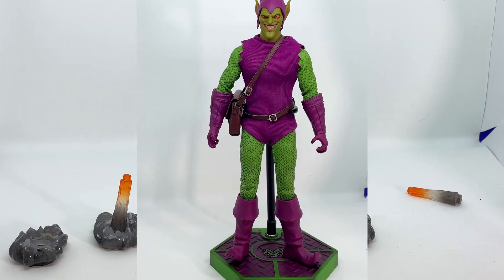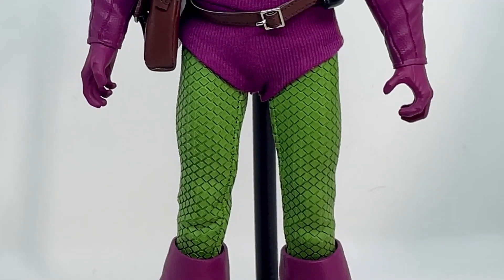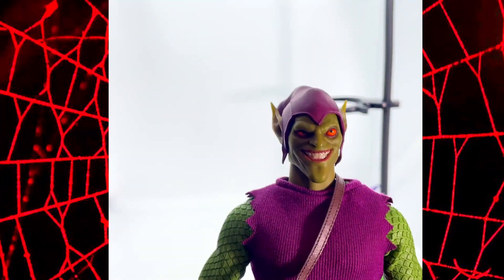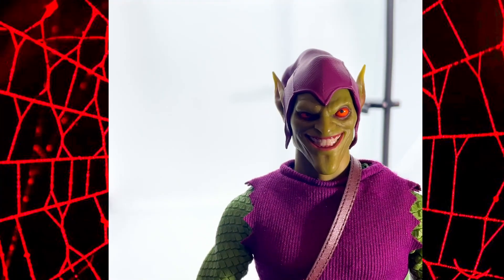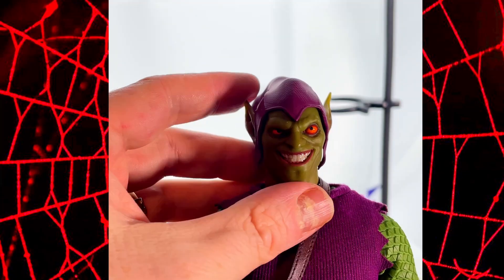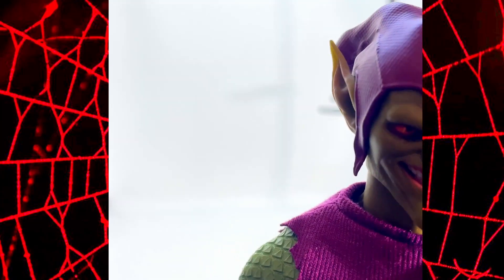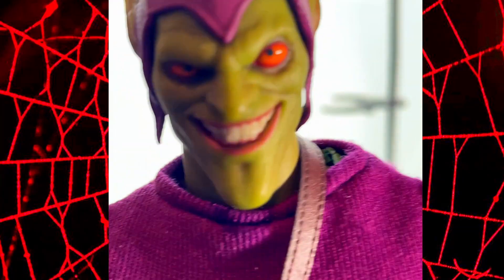Let's have a look at the goblin himself. Here we have him — the Green Goblin, and he looks absolutely incredible. The face sculpt is stunning, the costume is amazing. Let's have a closer look. First off, let's just appreciate that head sculpt — the eyes are absolutely stunning, the mouth is amazing, it just looks superb. The hat, everything about him I love. I love the expression he's got. He looks amazing. Considering this is a third party figure, how detailed and good this actually looks is impressive, even down to the gloss sheen on his lips.